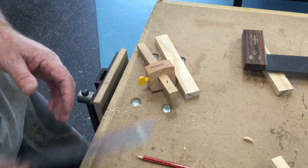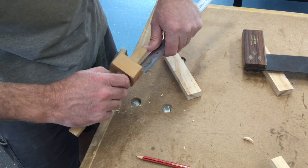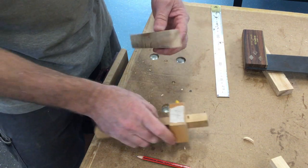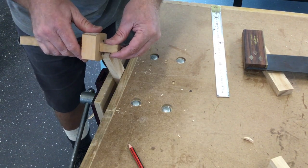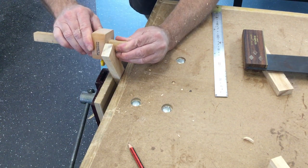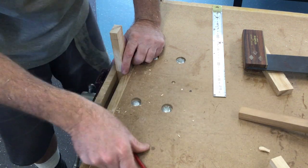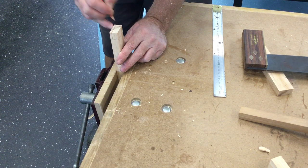Marking gauge, ruler. We need to set the depth of our rebate. You'll be able to find this on your workshop plan. This is always easier if you do it in the vice. Run your pencil through there so you can see the line.